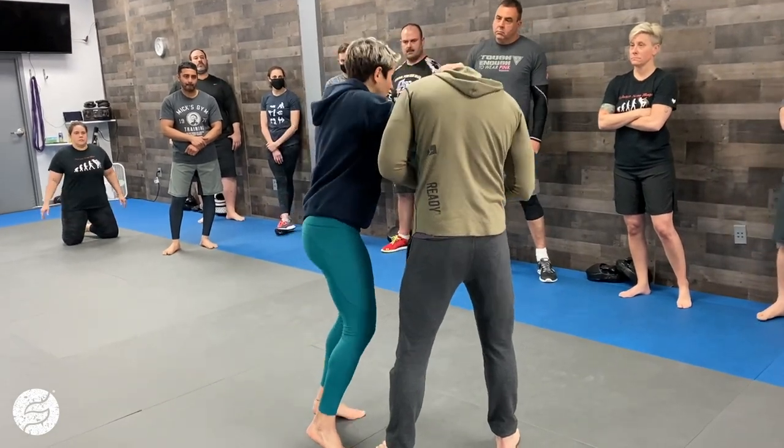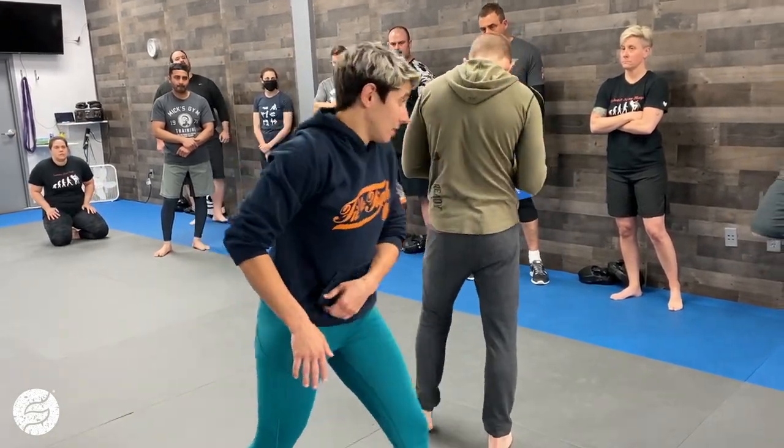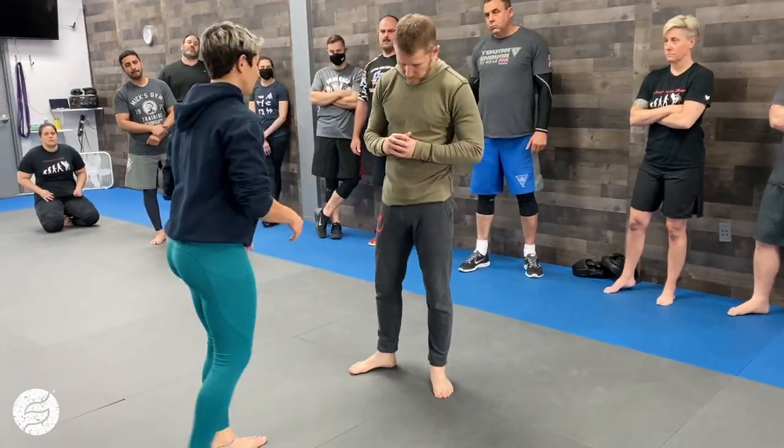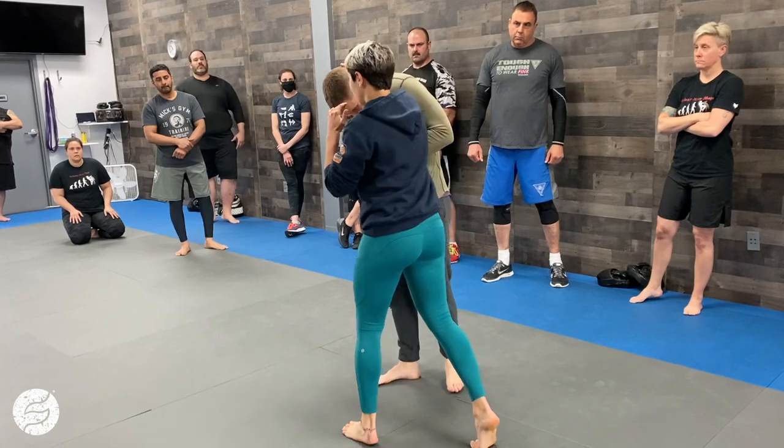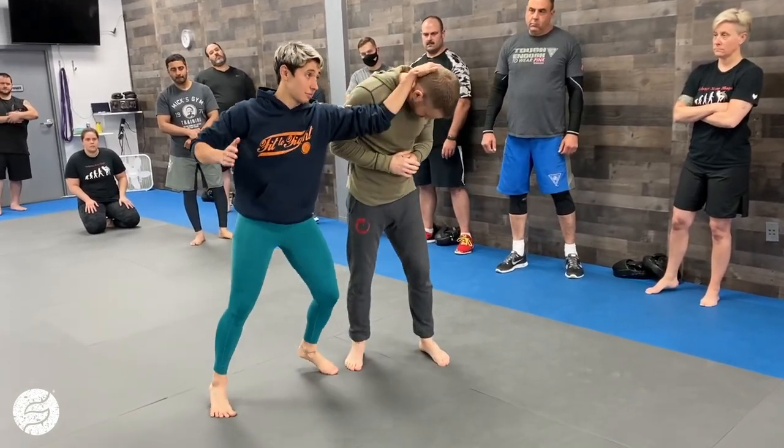I might hit him hard here, look to make space and move to a weapon. I might hit him hard and run if I can get that angle. I might stay connected here, and if he starts pushing in, start working some clinch work type of stuff.